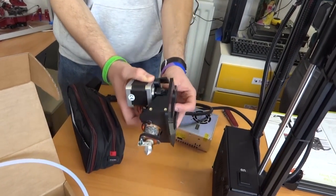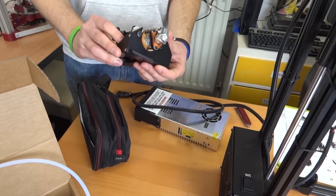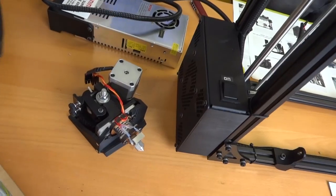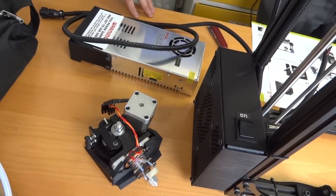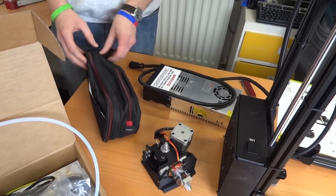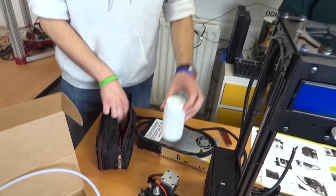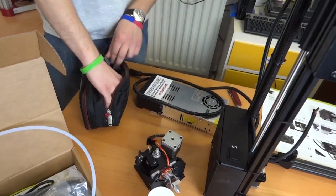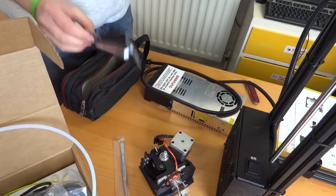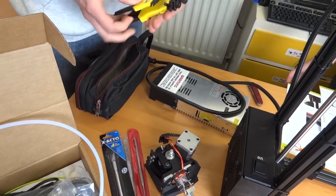And what sort of hot end is on there? That is the bootish nozzle, I believe they call it - that's their own design. And then we've got various power supply components, so that's the DC power supply and the AC power supply. And we've also got traditionally the Lulzbot tool kit, specifically for the printer in the Lulzbot branded bag. We have tweezers, a craft knife, a pointy thing.